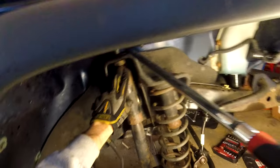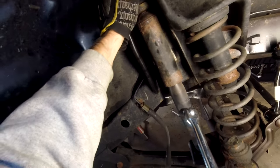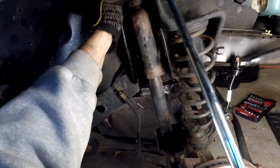So we have to get a hold of this, which is really the key here. There is a hole here — you can come in from the top side, you just have to remove the factory airbox, but I'm okay just using this little breaker bar and a 15mm socket.